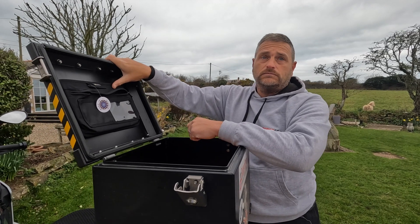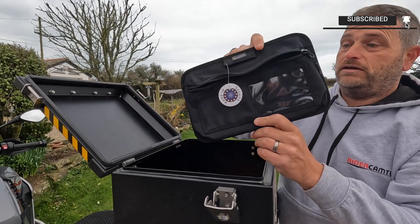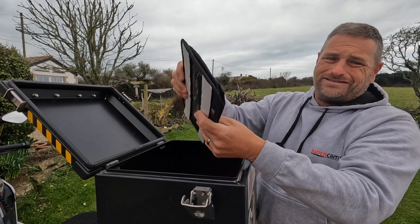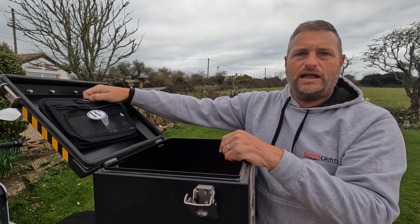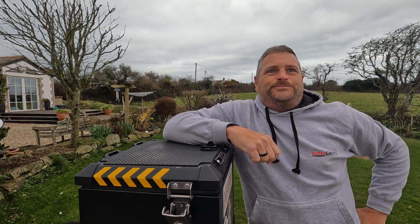Wunderlich make loads of good stuff and this is really well made. It's got a solid black plastic back so it's quite secure. It's a handy little gadget for not an awful lot of money — you can chuck it in there and keep things handy.